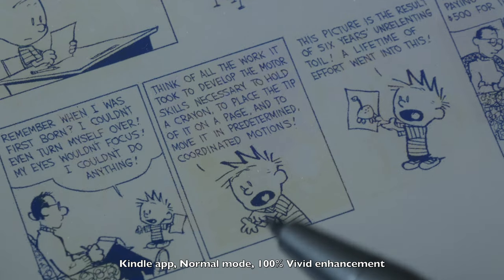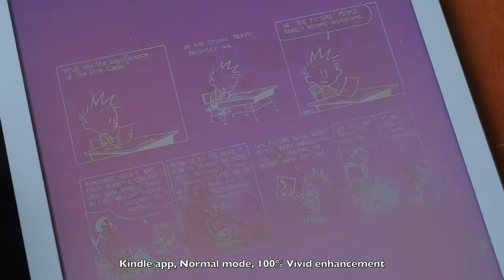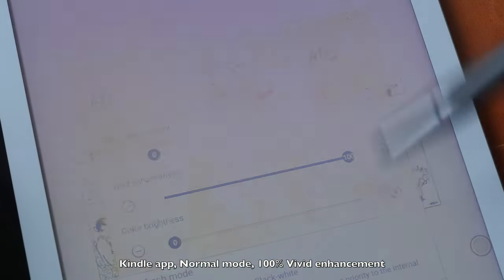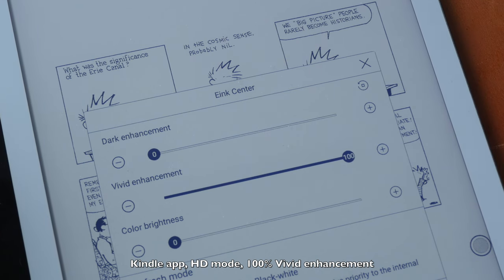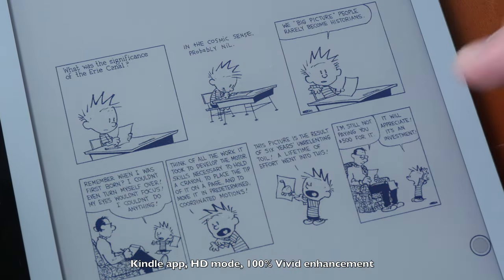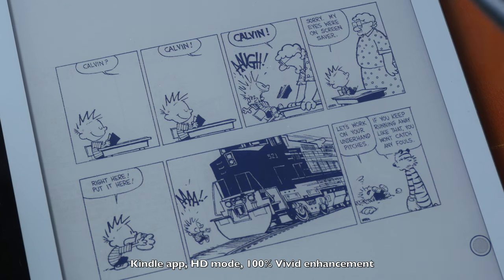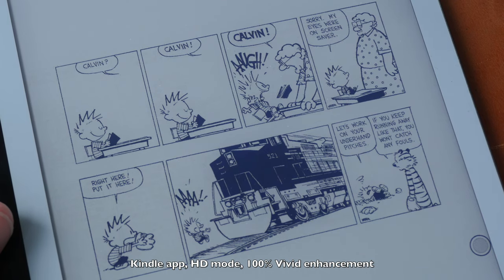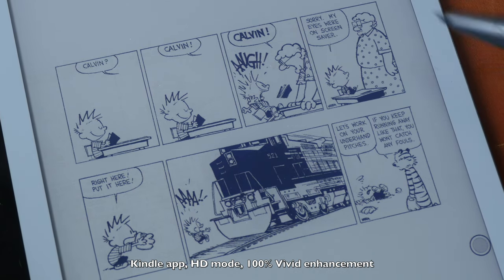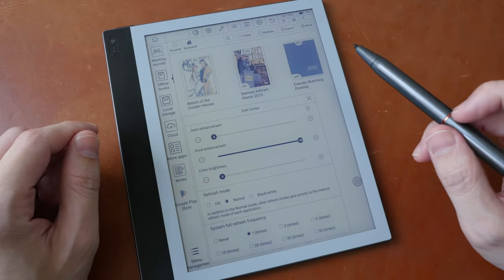Yellow smudges only appear with normal color mode — they do not appear with HD color mode. Switching to HD mode changes the canvas to a light neutral gray and removes all smudges. Flipping a page in HD mode — this is slower because Kindle has a page-moving animation which is quite irritating — but you can see there are no yellow smudges and the contrast is much better due to the lighter neutral gray canvas.